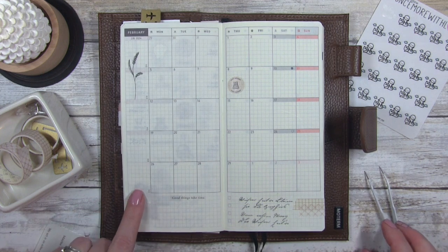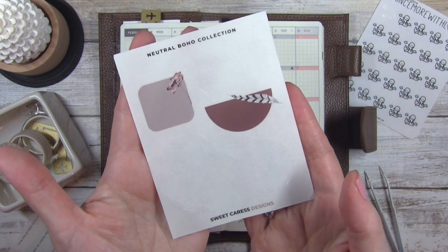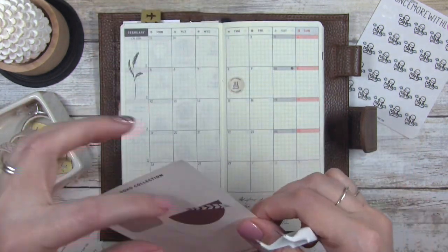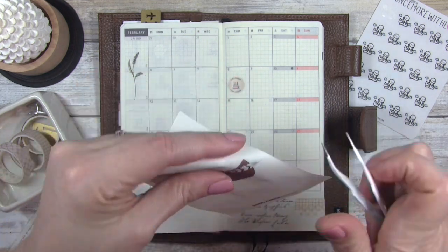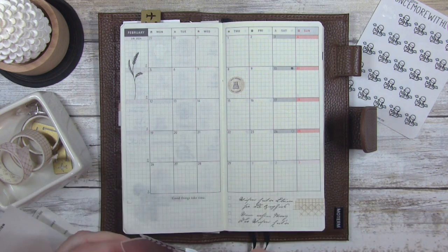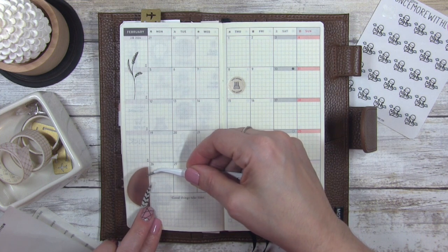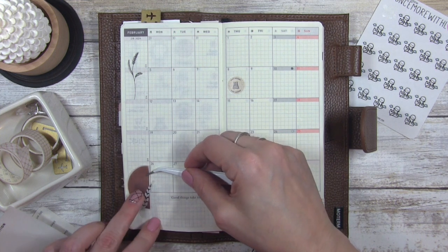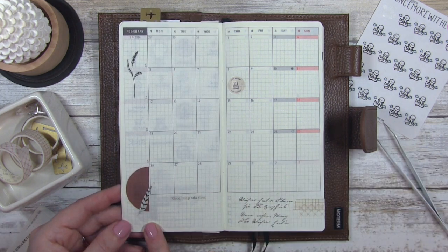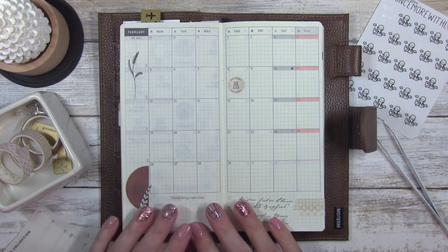I'm going to look for something for this lower corner because I feel like it's blank and I just want to put something there. I pulled out these stickers — this is the Neutral Boho Collection from Sweet Caress Designs. I'm liking this one here. I actually think I want to put it right there — I like the way that looks. It brings something to that corner and I set it off by not putting it right against the line, I dropped it below a little bit.